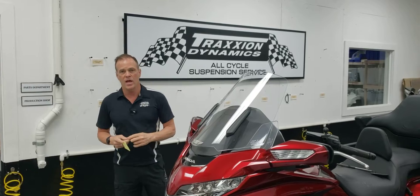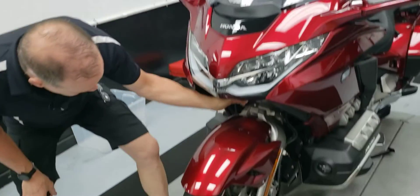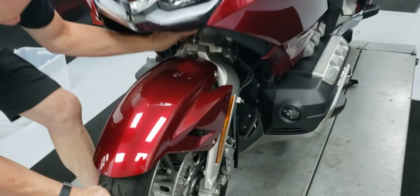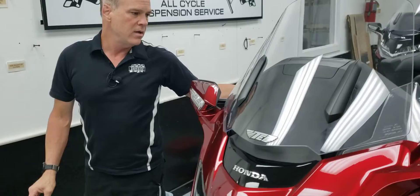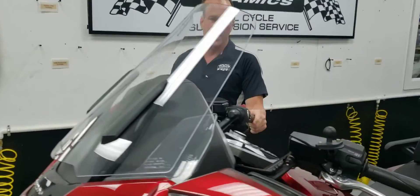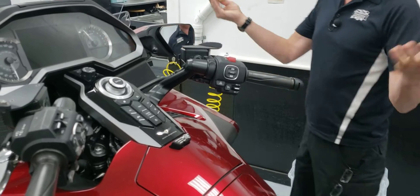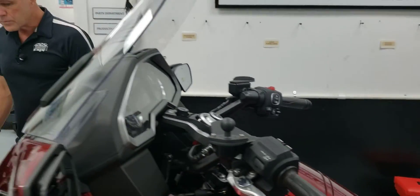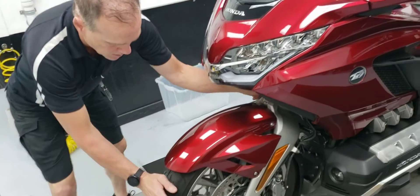There are two ways to get to that. One is if you happen to have a steering bridge lock pin, you can insert that in the steering down into the bores where it's supposed to go, come to the handlebar and check for play. This motorcycle exhibits zero, as it should.